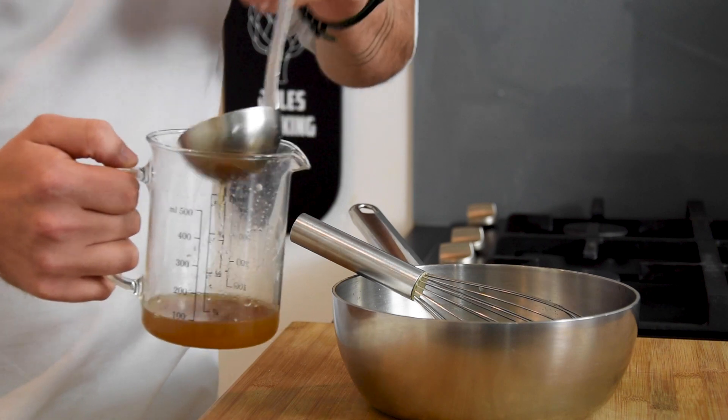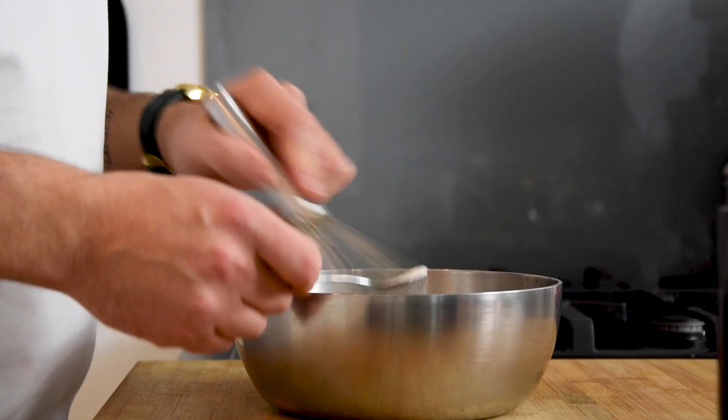Save half of the broth for later and bind the remaining broth with some Xantana powder.